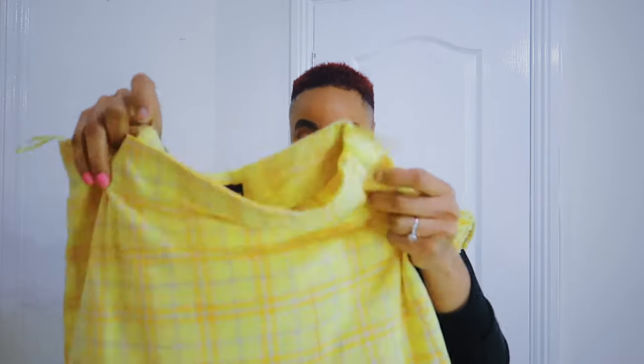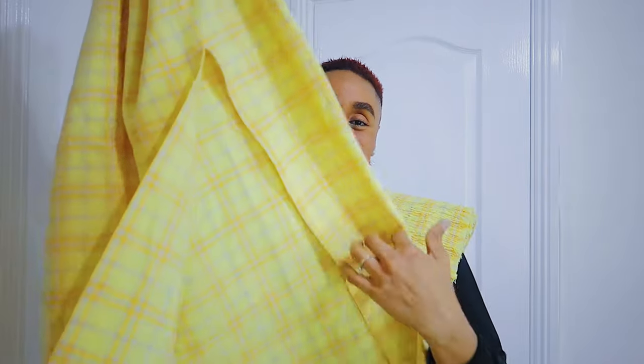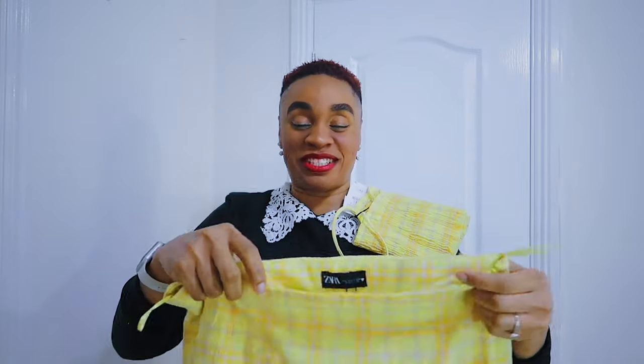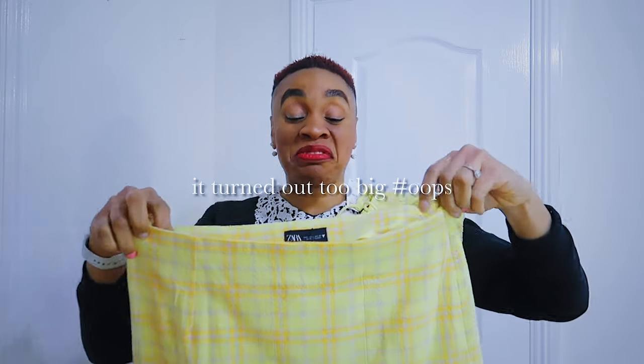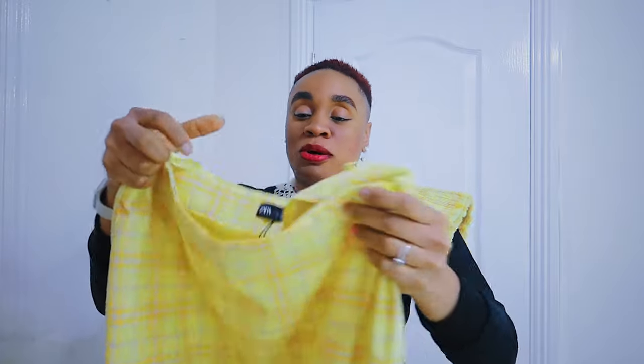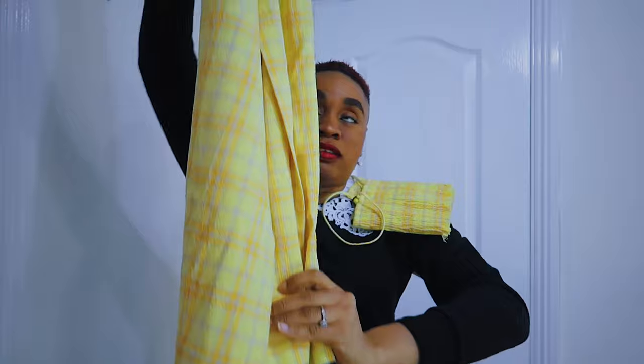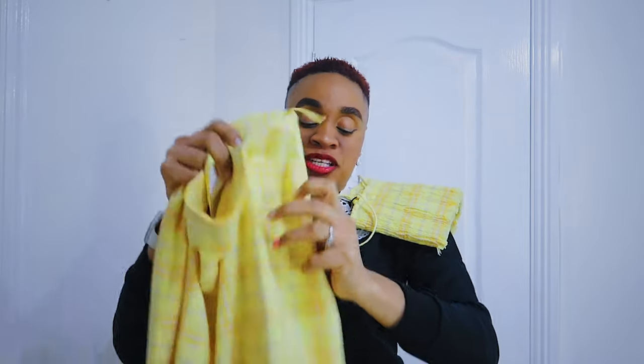The matching bottom to the smoky yellow top is a midi skirt — and of course with spring, it's not just a drab midi skirt, it has a split on it! I got this in a large as well. It's the same color family but in a regular (non-smoky) texture. It's a very long, lengthy, lovely midi skirt with a split, just to show off that yes, we've got legs.